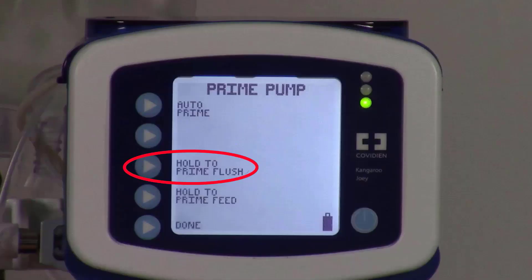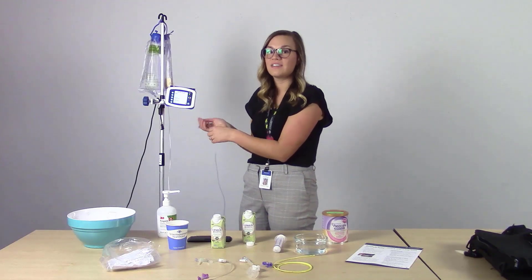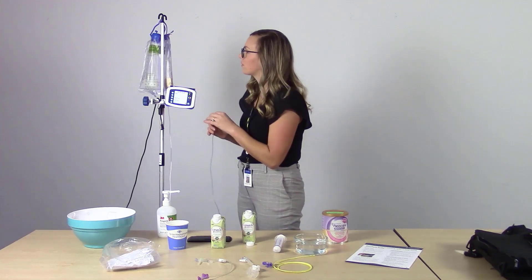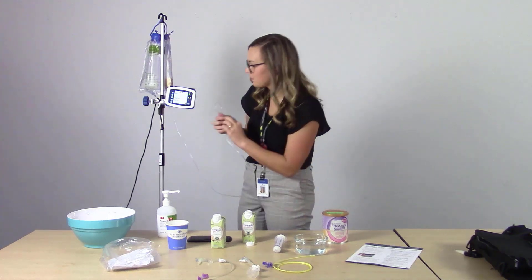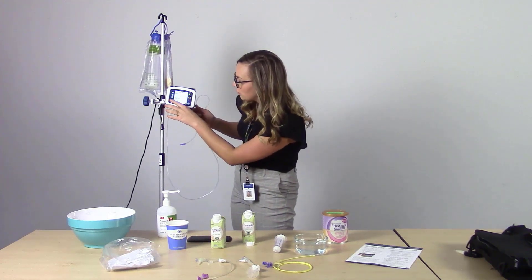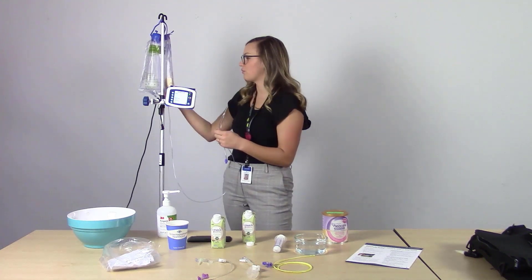The other two buttons are hold to prime flush and hold to prime feed. You'll manually hold these buttons and the flush will pump through the water or flush in the blue bag through the tubing. If you select hold to prime feed, you'll need to hold this down manually to pump the formula through the bag.